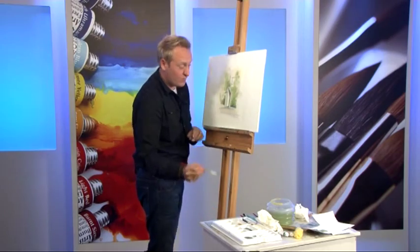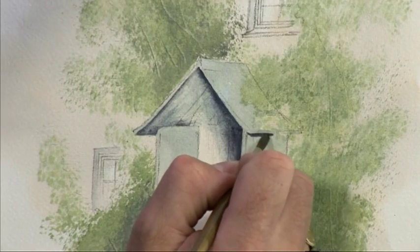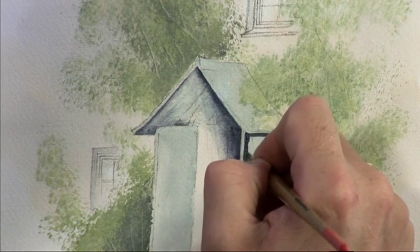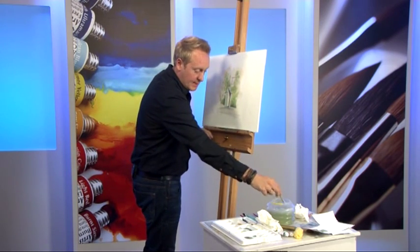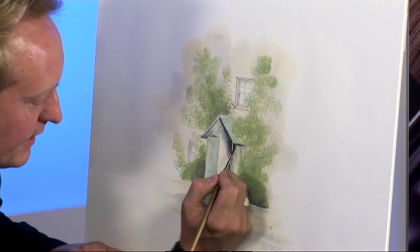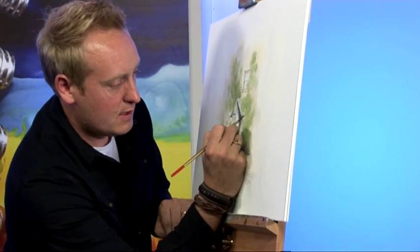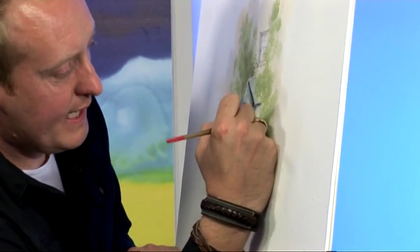One of the most important shadows will be just underneath the eaves of the little roof there. So that's quite a strong shadow coming down that corner - it's an L shape. There are lots of L shapes in buildings. Clean your brush, dab it on tissue, and then use the water again and make it blend. Try and keep your brush strokes in the same direction. And that should make that roof really hang down there.